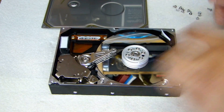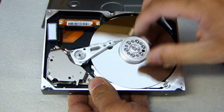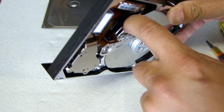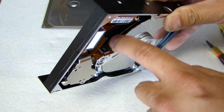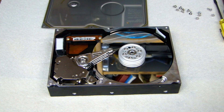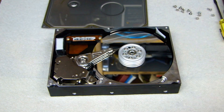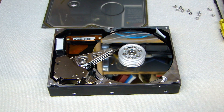So this is the internal of the hard drive. Here you see the different platters. On this hard drive there are only two platters. Before you proceed to the next step, make sure you put on some safety glasses. And also if you have work gloves, put on some work gloves.